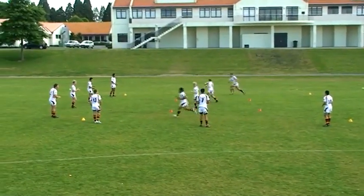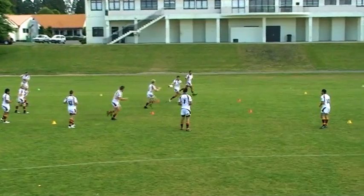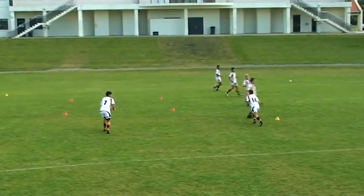On the coach's call of a certain colour, the players must pass the ball within the boundaries of that square.